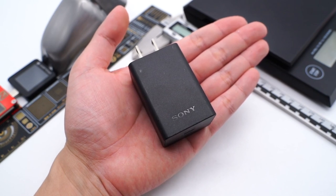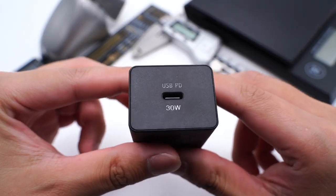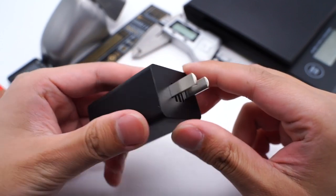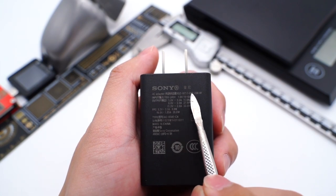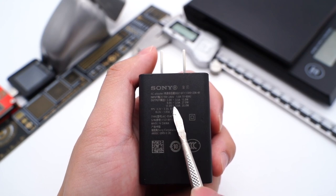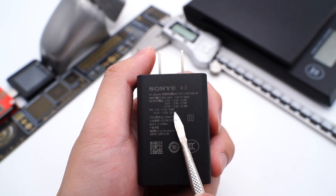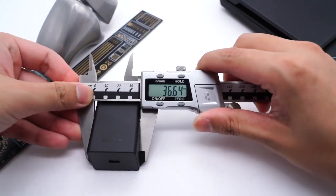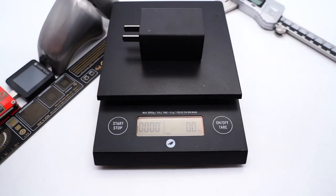It adopts a matte plastic surface, and there is a Sony logo at the bottom. The 30W USB PD port is at the center. Unfortunately, the input prongs cannot be folded. Flipping to the back, the model is AC-0540-CN. It supports input of 100-240V, 50-60Hz, 1A, and output of 5V 3A, 9V 3A, and 15V 2A. It can also support the PPS protocol. The size of the charger is about 36 × 28 × 54mm, and the weight is about 64g.